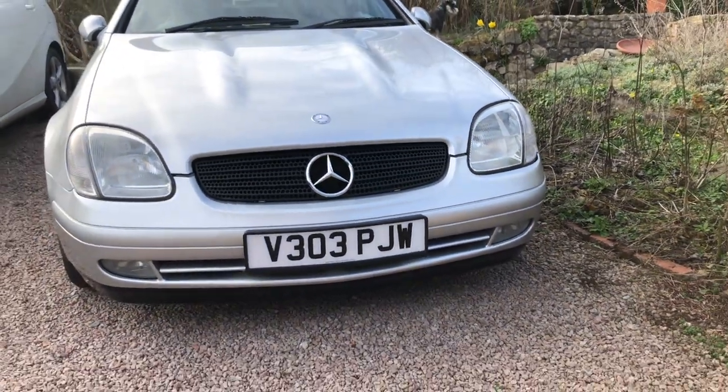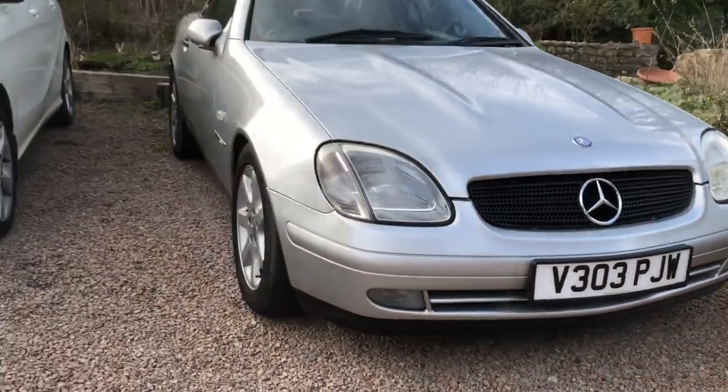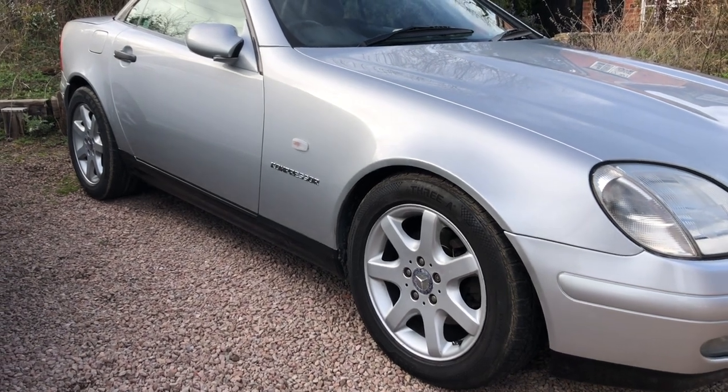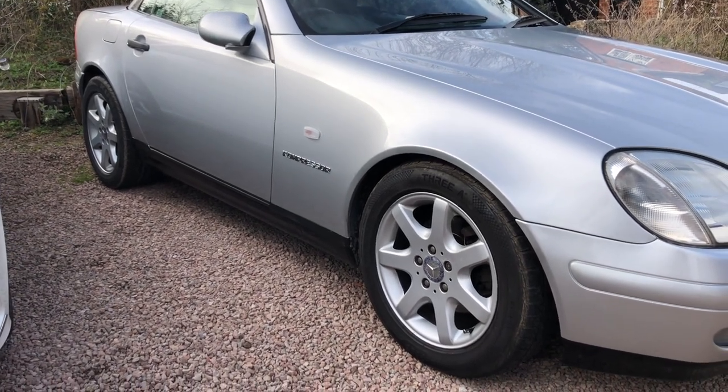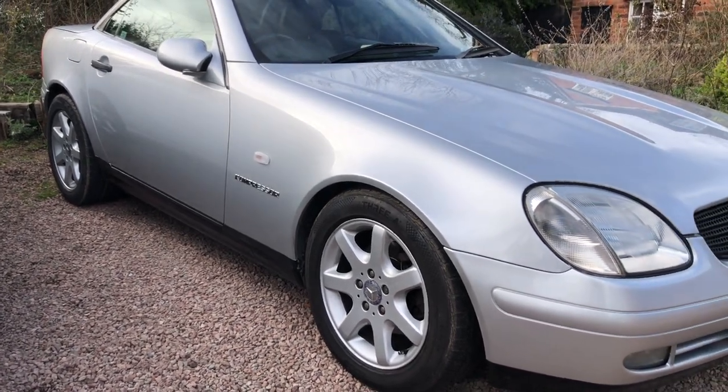The lower part of the bumper, as you can see, is now black. That's also the same for the lower part down the side and also the back bumper as well, which is how it should be originally. It was silver and it was all peeling off and looked a bit of a mess, but now that's nice and tidy.